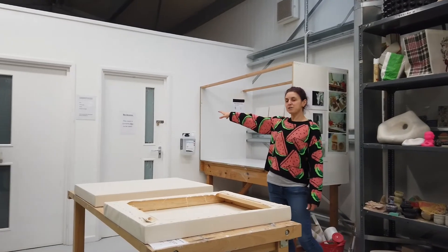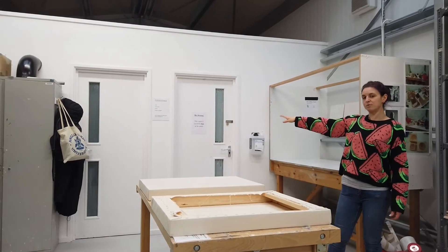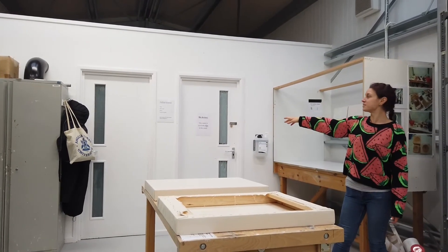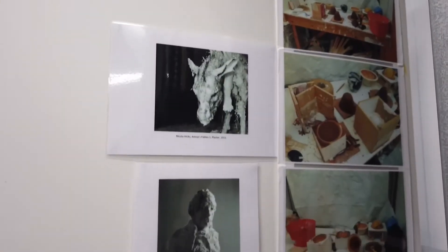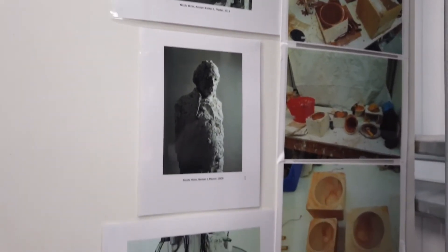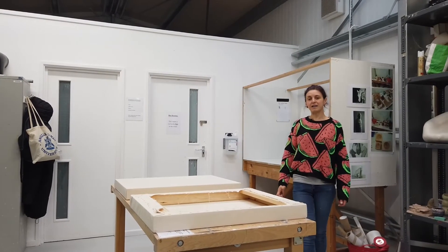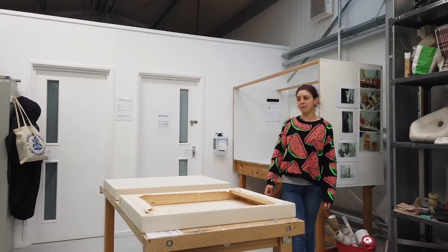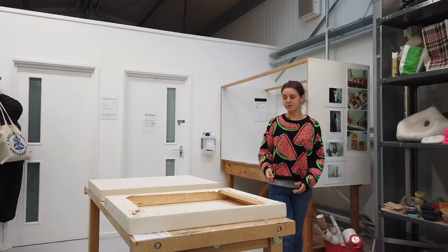At the back of this room you can see that we've got two empty rooms — they're called installation spaces — and students can book those out for a couple of days. You'll be able to set up an installation in there and it'll be undisturbed and untouched by anyone else, so they're quite handy if you've got to set up a larger piece.